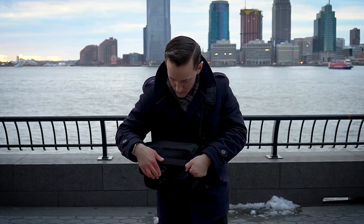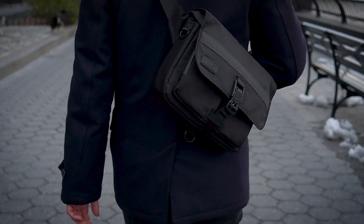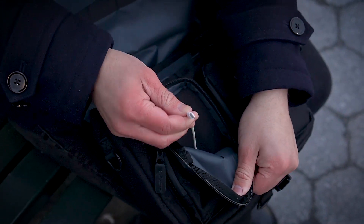You can legit fit a whole lot of stuff in this little bag. Like since my camera is pretty thin, I can easily fit that along with my Switch and controller grip with no issue. There's a lot of different scenarios where you can take advantage of this bag — whether it's for tech stuff, hiking, or traveling. It's really a great all-rounder.